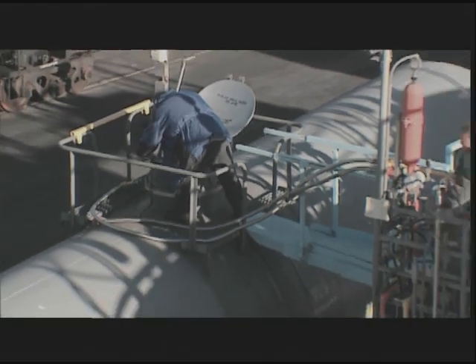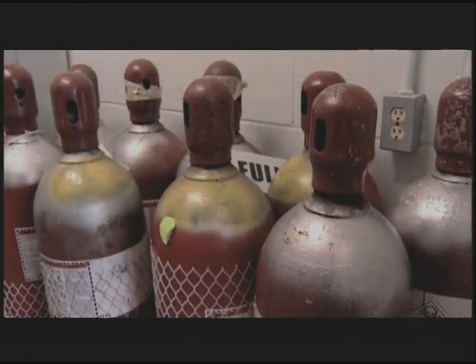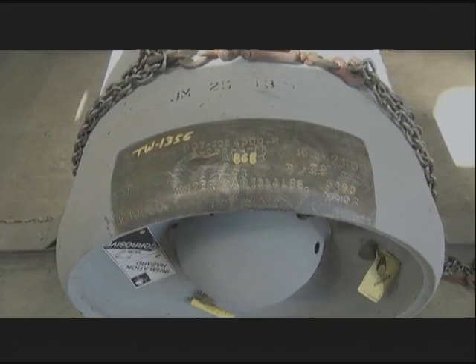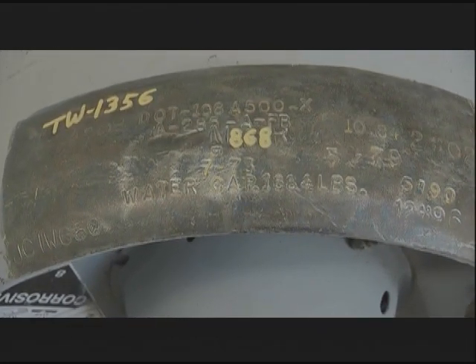Chlorine is shipped in containers ranging from 90-ton railroad tank cars to 150-pound cylinders. Each chlorine container must be properly marked and labeled in accordance with the Department of Transportation, or DOT.